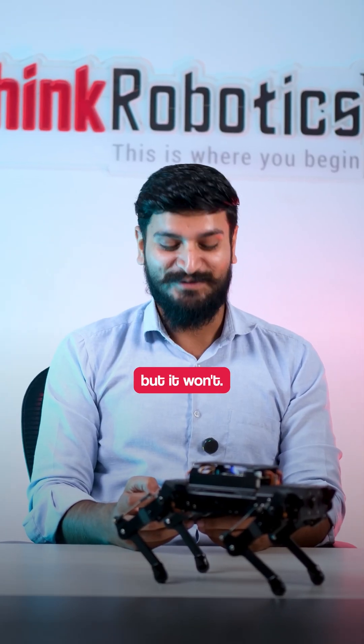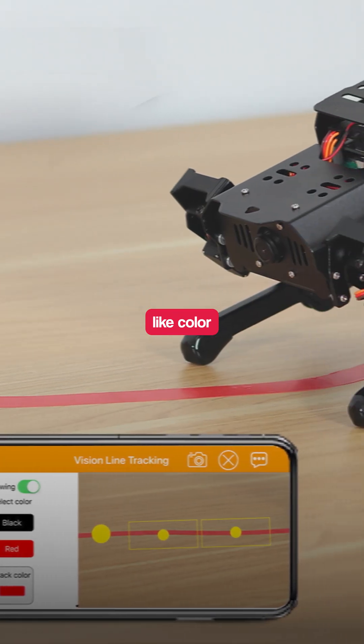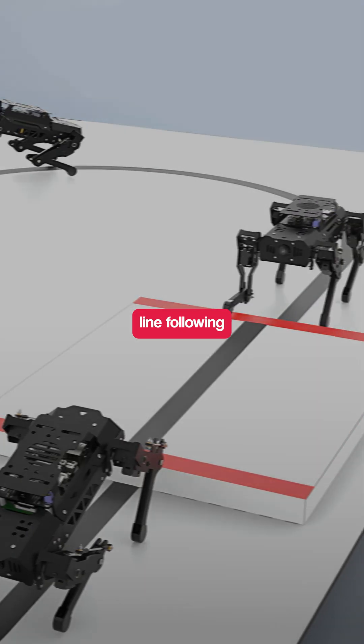You will get tired, but it won't. It has several other features also, like color recognition, object tracking, and face detection. It detects faces, does line following, and more.